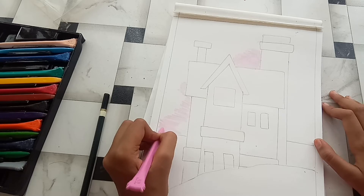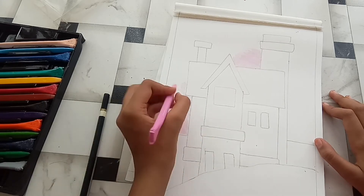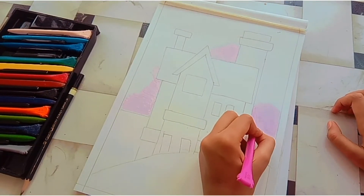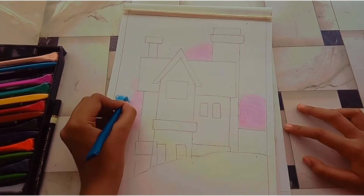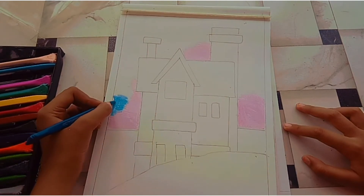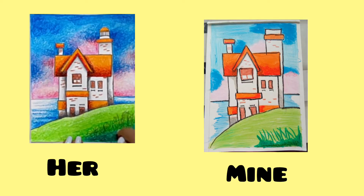One mistake which I made here is that I did the lighter color first — that is the pink one — and then the darker one, that is the dark blue one. So I'm done with the drawing. I actually liked only the house part because I am really bad at shading, that is why the sky, the water, and the grass is not so good, but I liked it anyways.